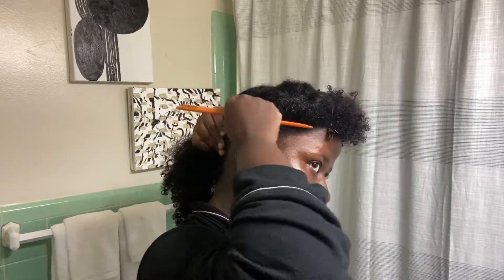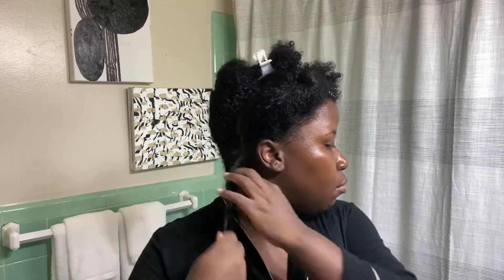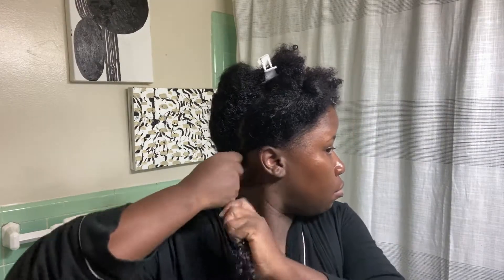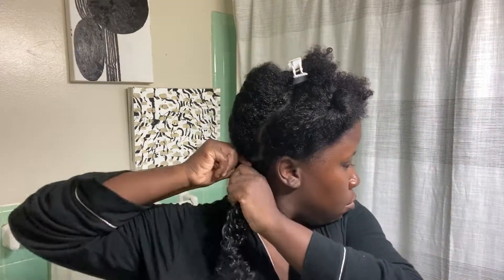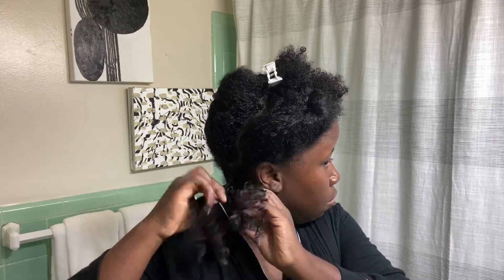Now that I have my section, I'll be applying the buttercream styler, but you can use any creamy styler, styling foam, or gel. I determine which to use based on the results I'm going for, the weather, and other factors. If there's more humidity in the air, I'd recommend a gel — those are more resistant to humidity. If it's getting cooler, I'd recommend a creamy styler because those are great at keeping hair moisturized. Styling foams are also awesome for volume, definition, and flake-free styling. Use whatever you prefer — gel, foam, or cream — and this style works whether your hair is completely natural or transitioning.